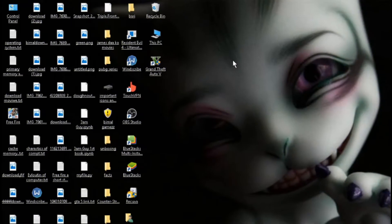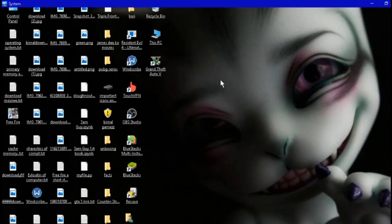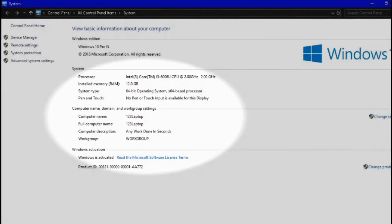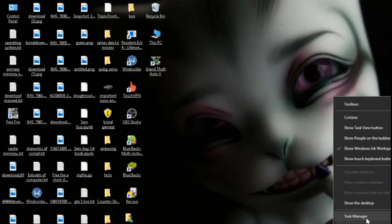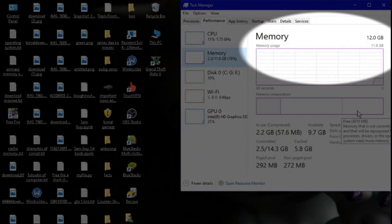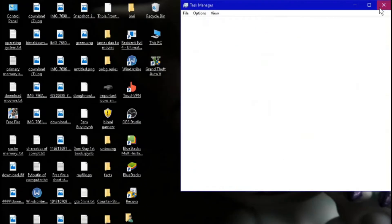I've just installed the 8GB RAM I bought from Amazon.in — my pre-installed RAM was 4GB, so let's check the total memory. It's showing 12GB RAM right here. If you still don't believe it, let me open Task Manager — you can see the memory slots show two out of two occupied: one slot is 4GB and the other is 8GB, totaling 12GB RAM.